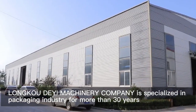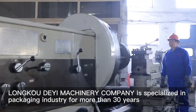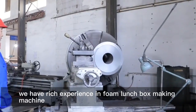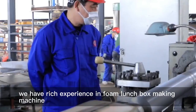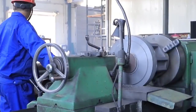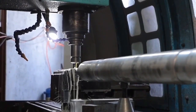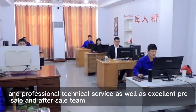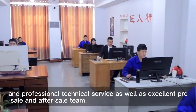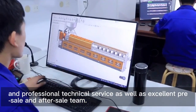Longhold e-machinery company is specialized in packing industrial for more than 30 years. We have rich experience in formal edge box making machines and professional technique series, as well as an excellent pre-sale and after-sale team.